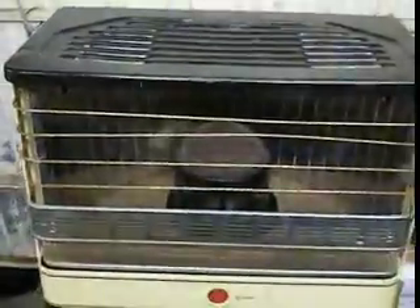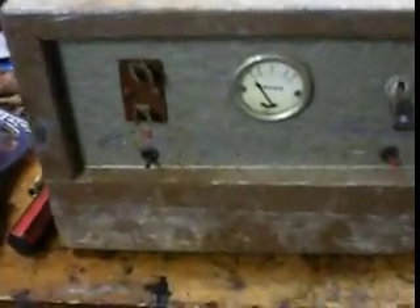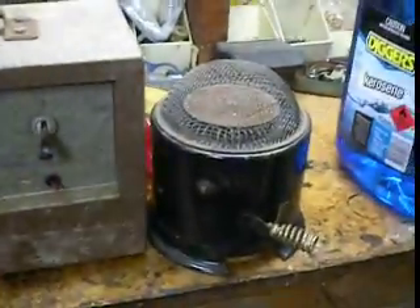Also at the yard I found another kerosene heater. He gave me a nice little charger, and a spare mantle. And I found a brake booster which is in the pile down there now.